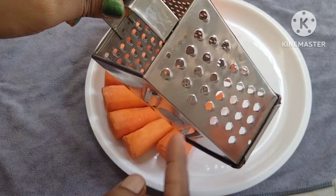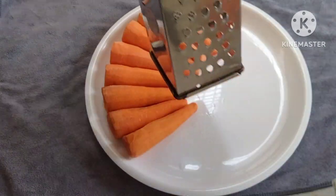Now, I will add the carrots. We need to add the carrots to the pan to start cooking.